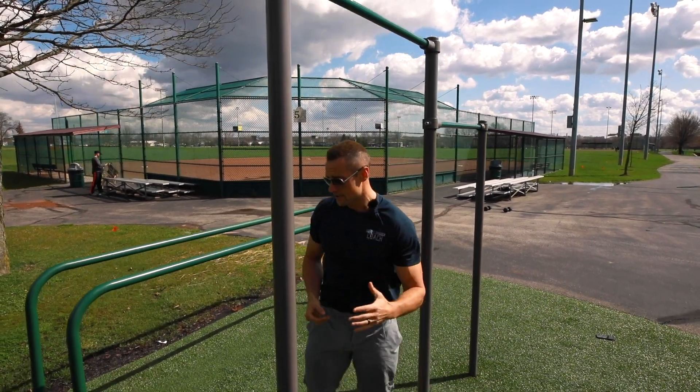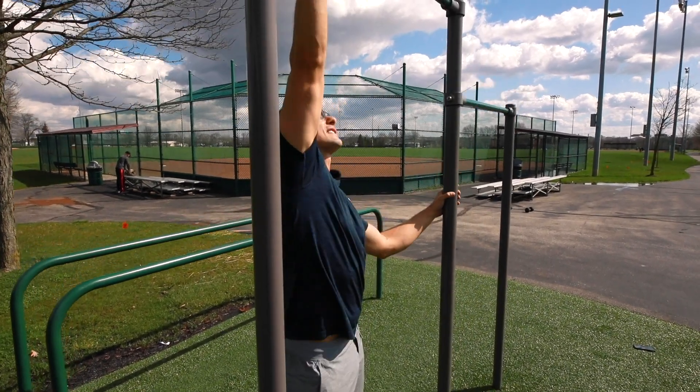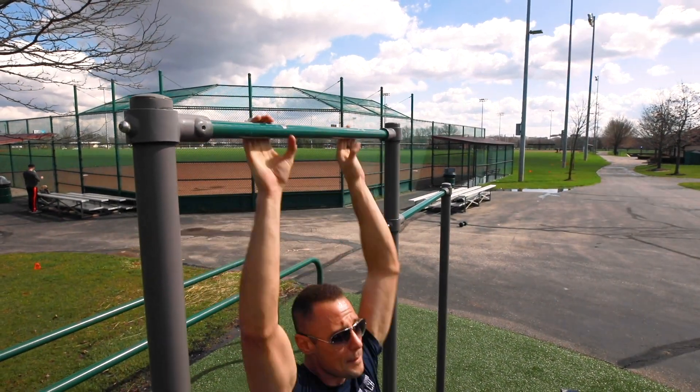Once we go through all of our grips and hit the fives, our last set we're going to go back to that standard grip and max our pull-ups out with whatever we've got for one big set.